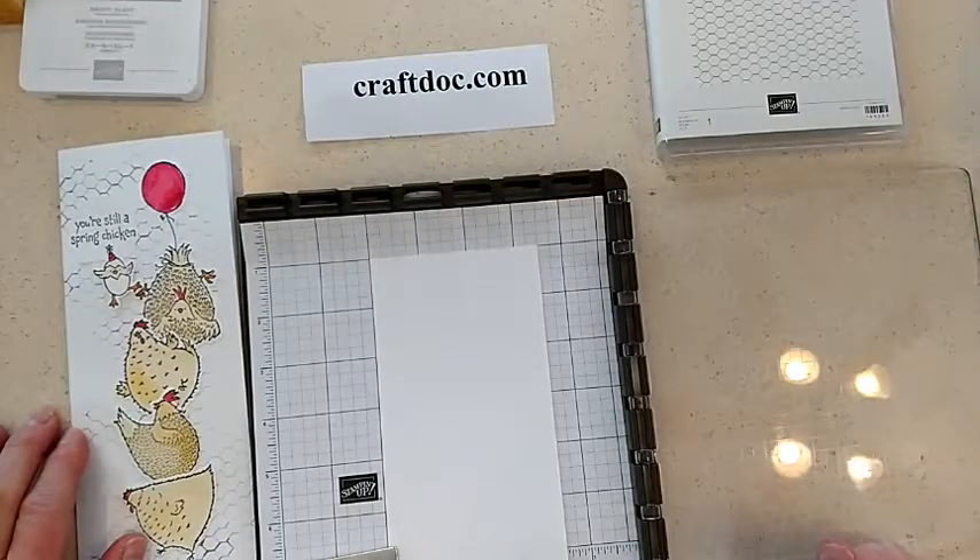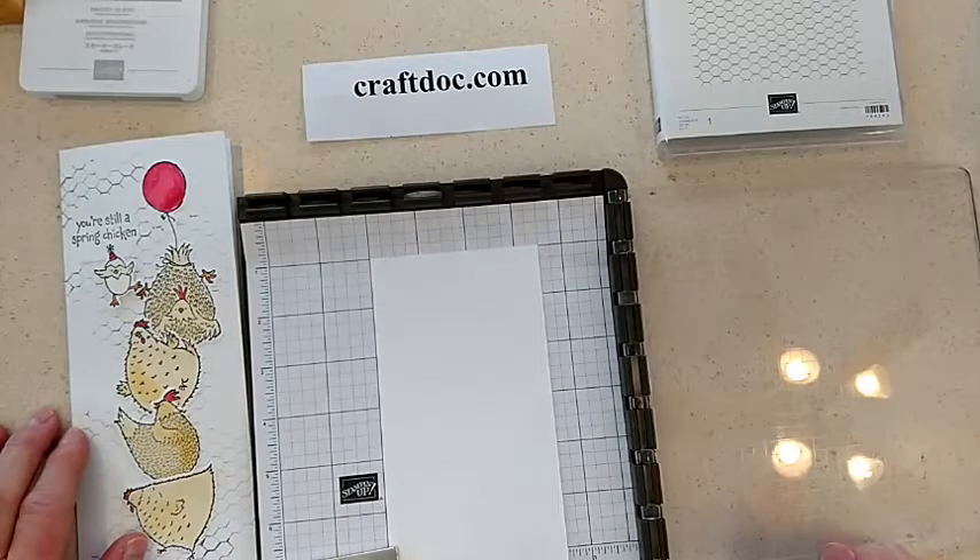Hi everybody, it's Kim Wilson here, Craft Doc, and I have another Lunchtime Live.